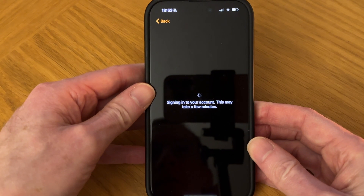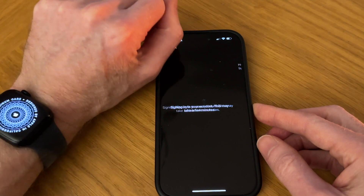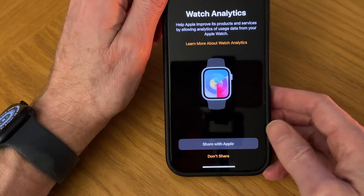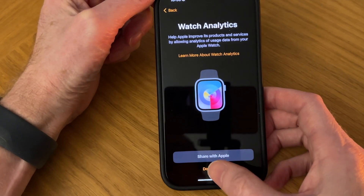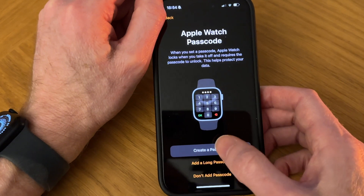Signing into your account — this may take a few minutes. For Watch Analytics, I'm not going to share for now, so I'm going to tap Don't Share. Then we need to create a passcode, so let's tap Create a Passcode.